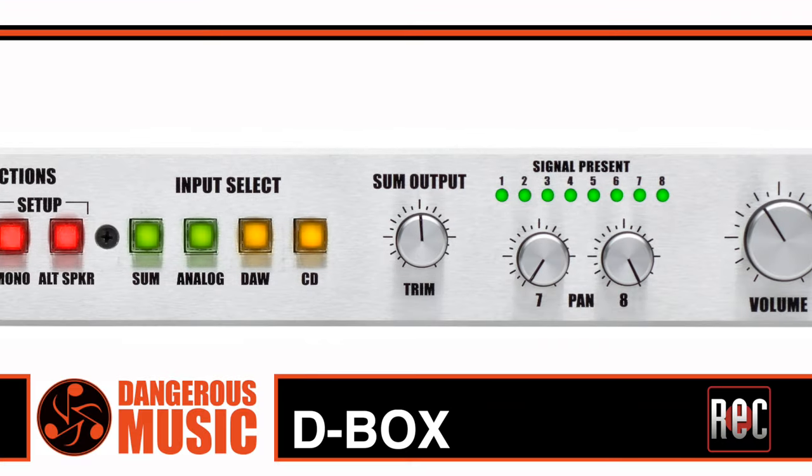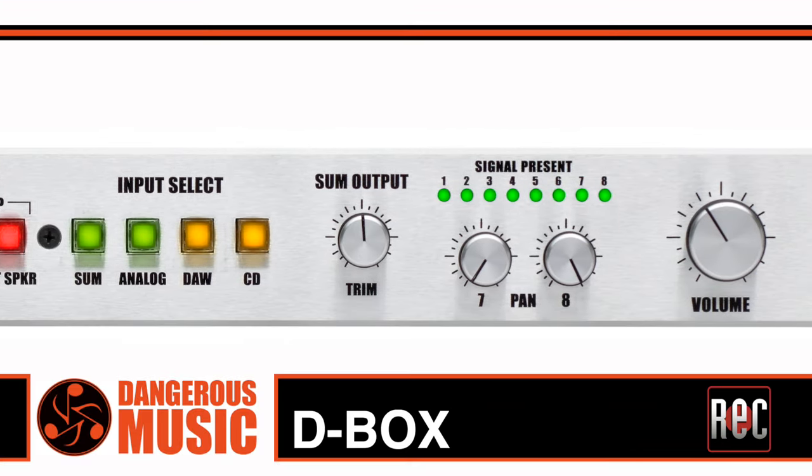Summing features included a summed output trim and stereo panning on channels 7 and 8. Moving to the D-Box Plus, it was and is a complete redesign of the original from the ground up, with a host of new functions, all in greater sonic detail. Now let's take a look at the features of the D-Box Plus.